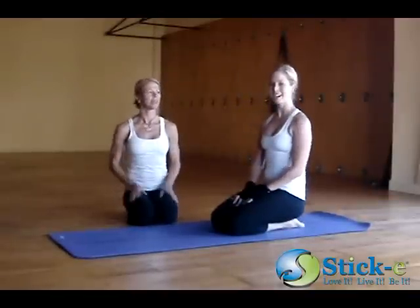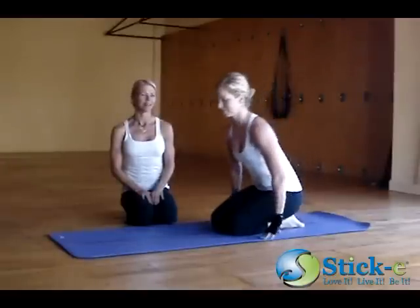I'm Carol with Sticky Products. Hi, I'm Brianna with Sticky Products. Today we're going to work on Navasana. Brianna's going to be the model.